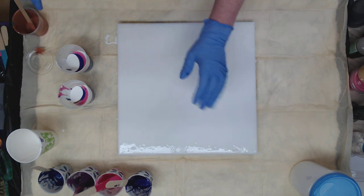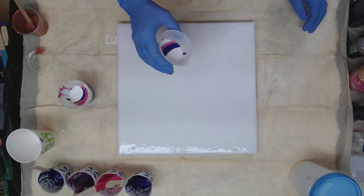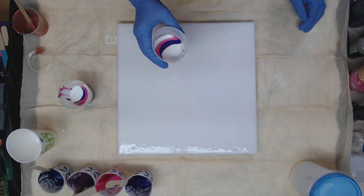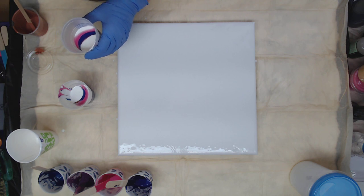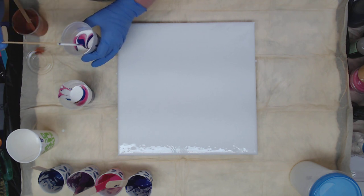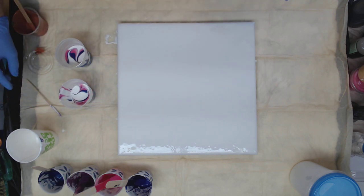I already put a white base down — it's not cloud paint, but it is just a white base. I don't want to stir these too much, so let's give it just a tiny swirl. Okay, I feel better now.